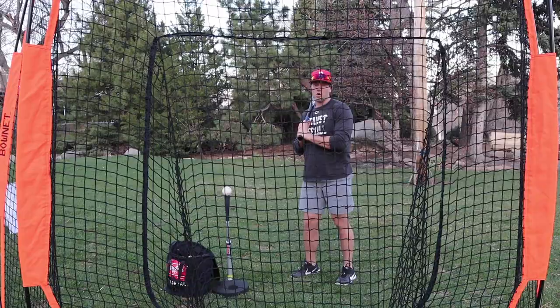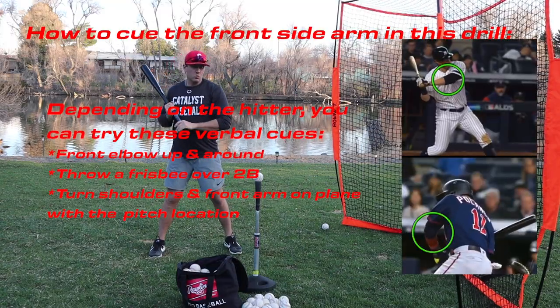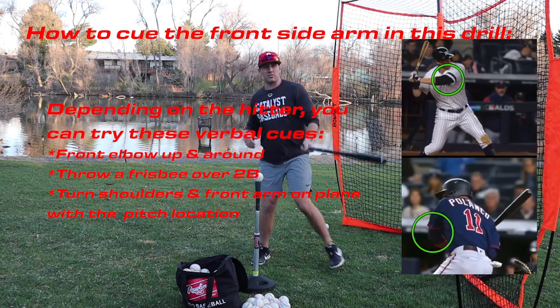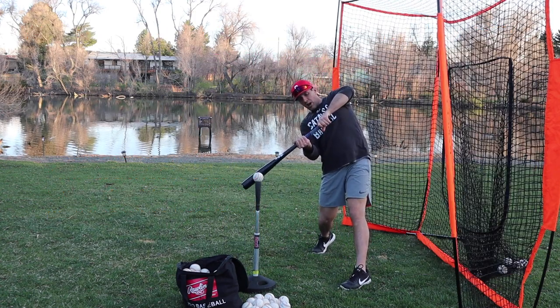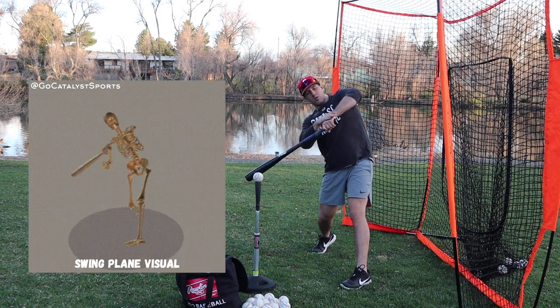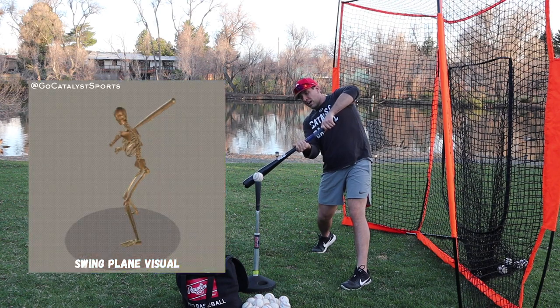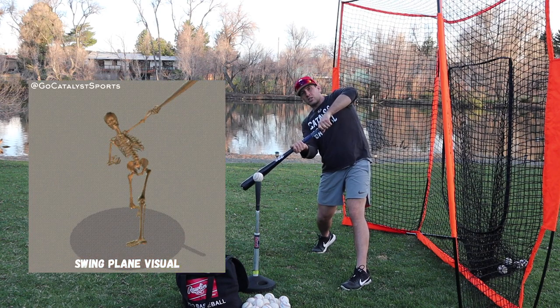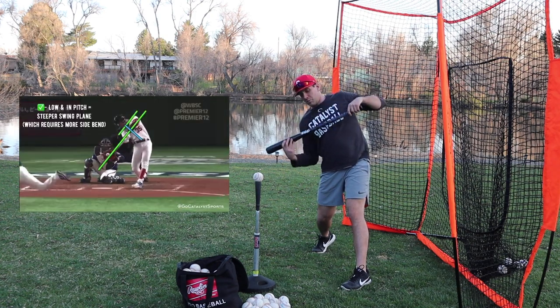One of the primary drivers of a great swing plane is correct posture, shoulder tilt, and the path of the front side arm. The focus for the front side arm is for the front elbow to come up and around. At contact, we want the front elbow, wrist, knob, and bat all right in line, driven through the center of the pitch.